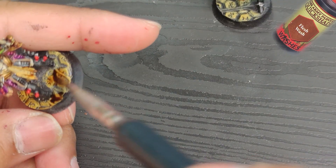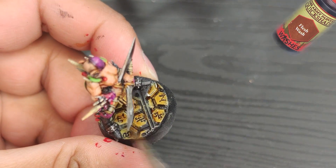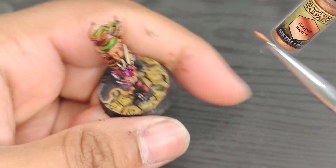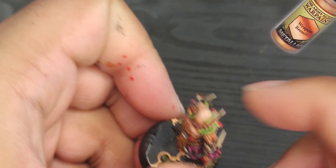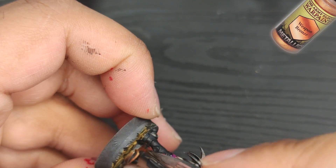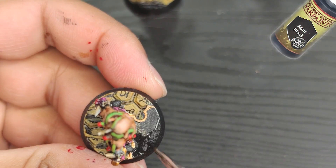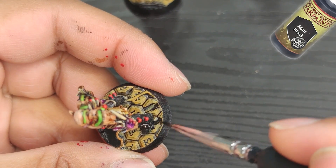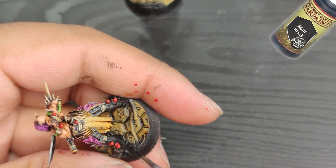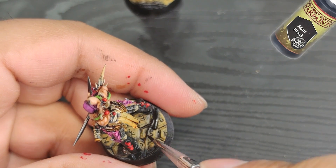Once the miniature is complete, I move on to the base. I apply a wash of flesh wash to the cobblestones and then paint the borders in pot and weapon bronze. If there are any skulls on the base, I paint them like the bones on the miniature. A textured base is a great way to enhance the overall look — a good base can make up almost half of the overall effect. To maintain a sinister and dark atmosphere, I paint the rest of the surface of the base in matte black. These miniatures come with pre-made matching bases available for a very low price, which can be worth it for the time saved. If you're adding new units to an existing army, it's better to stick with the same style of base to maintain consistency.